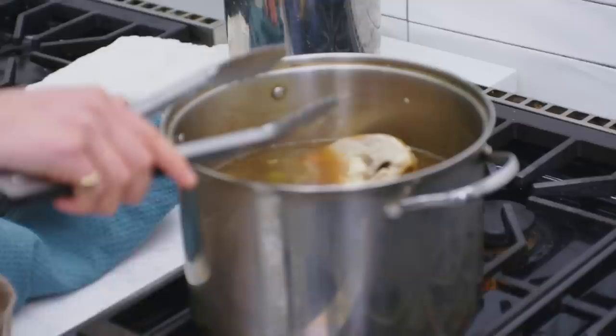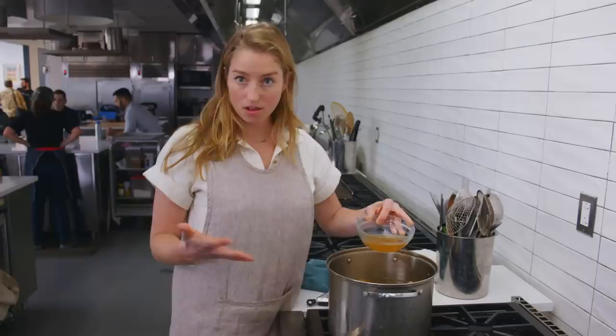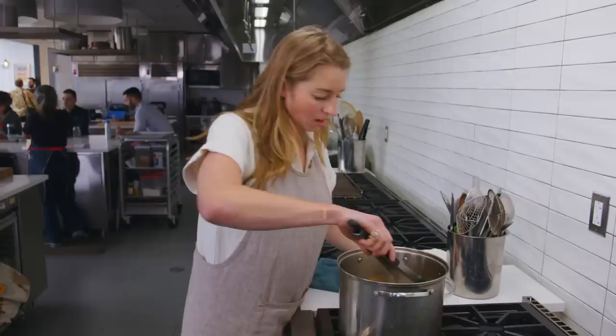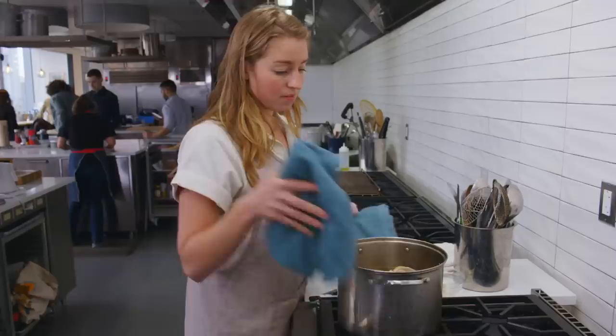I'm going to grab these tongs and take a look. At this point you can see that the broth is a very beautiful color — golden hue, thanks in part to the skins of the yellow onions and the amount of time that this broth spent in contact with all of that chicken, all of the bones, the carcass. It's a beautiful thing. I'm going to fish around for the legs and just take a little piece and see if it shreds right off — which it does — which means it's tender and we're good to go.